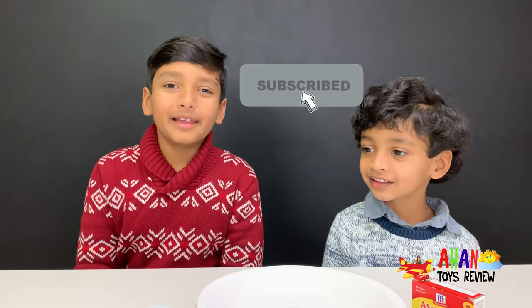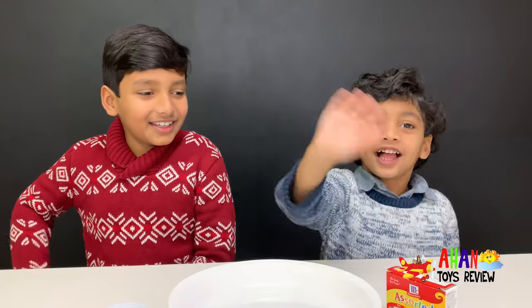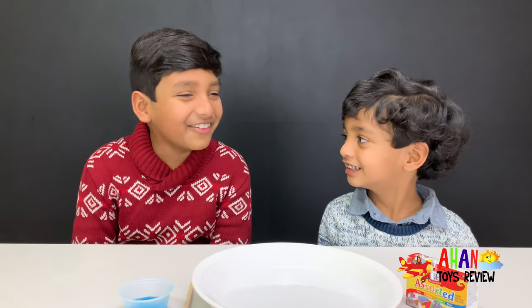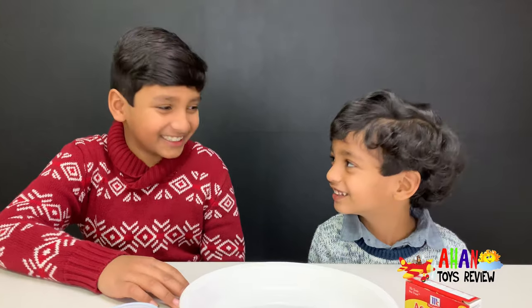Let's quickly get into the experiment! But before that, make sure to subscribe and like! We didn't even start yet — why would we say bye? Funny, Arjun!